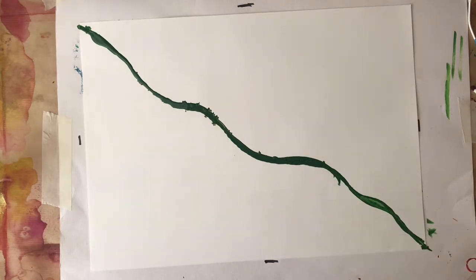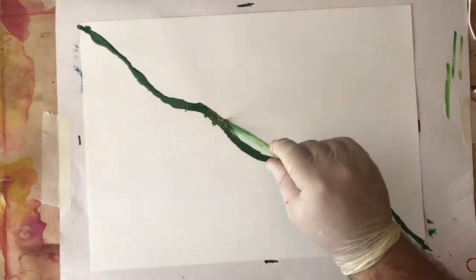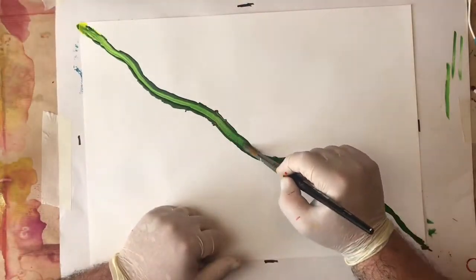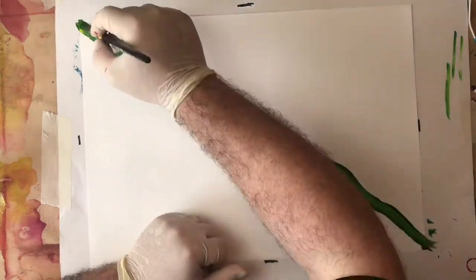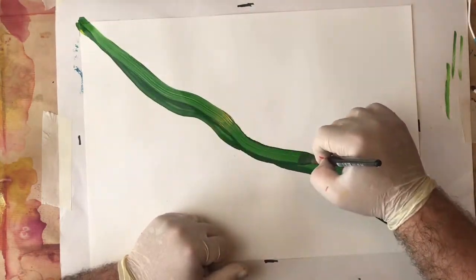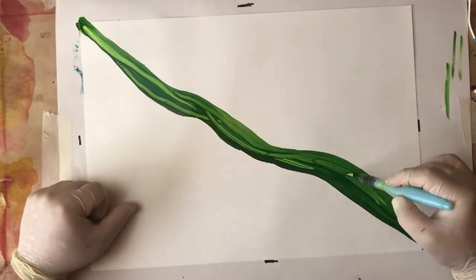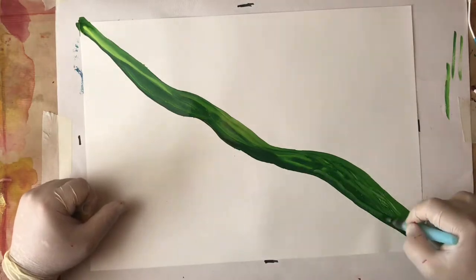What I'm doing is I've mixed up some colors with alcohol inks and some alcohol, and I'm using a pipette to apply it out. But you could use a brush or anything that you've got, because I'm now going through it with a brush to spread it out a little bit and give it a bit more texture. It moves quite nicely on Yupo paper.